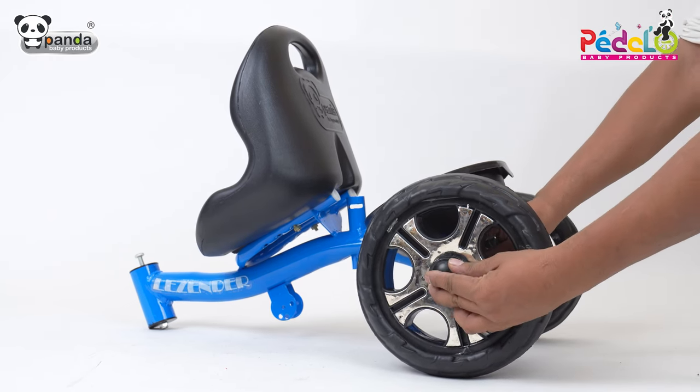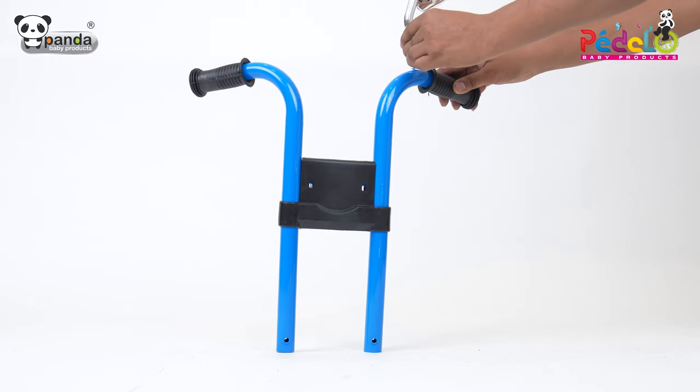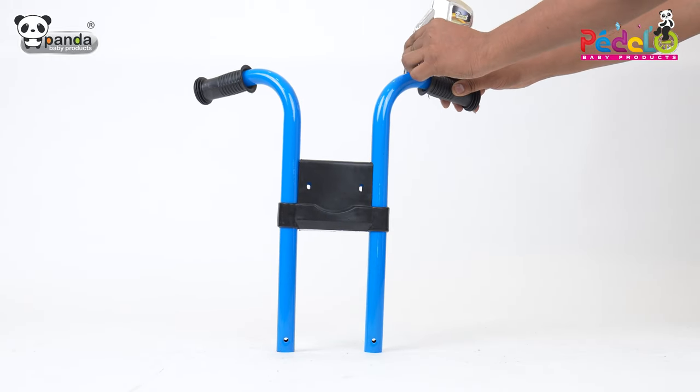After this, cover the wheel using a wheel cap. Take the handle and fix two side mirrors by tightening screws as shown in the video.